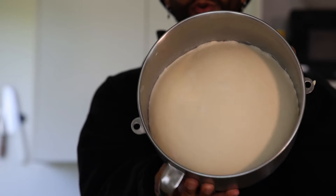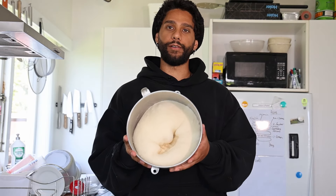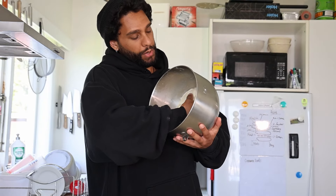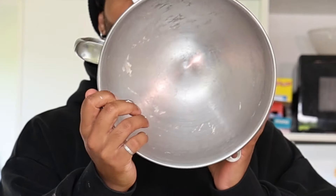This is our dough — aim for double in size, but triple is better. First step is to punch all the air out and let it deflate. The dough should be at a low enough hydration where you can just pick it up with your hands and not much will be left in the bowl.